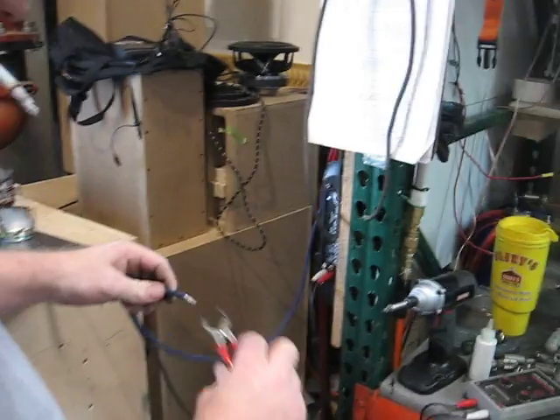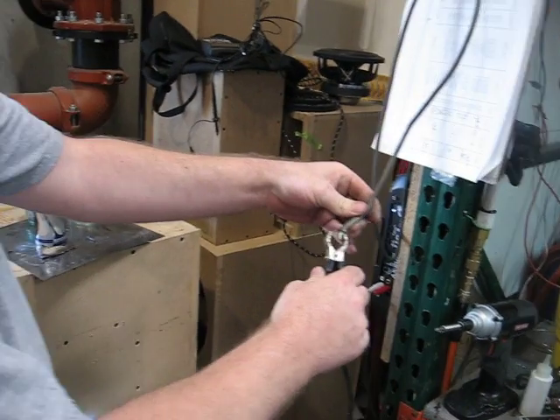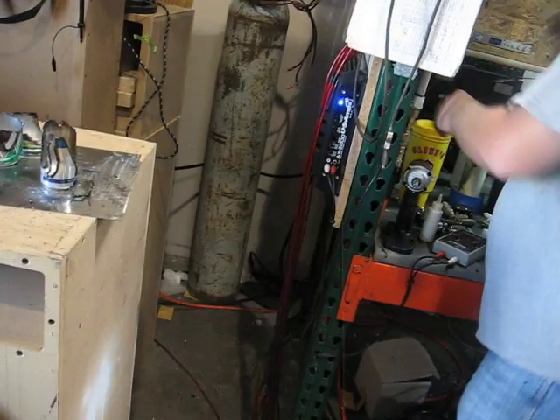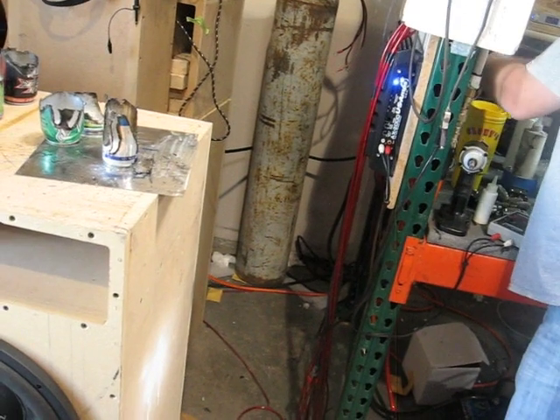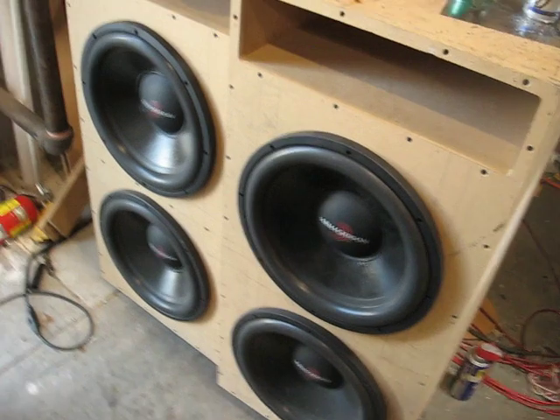Just to prove that this was not any type of hoax — there you go, there's about 250. Let me have the speakers up. No more.